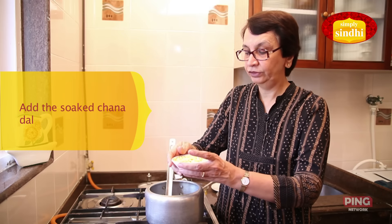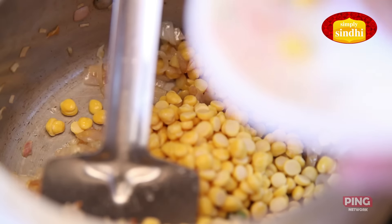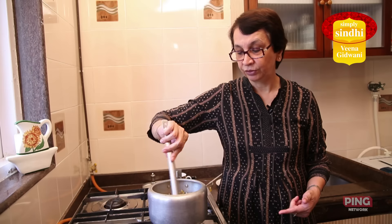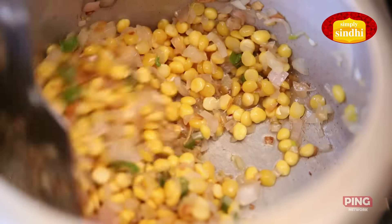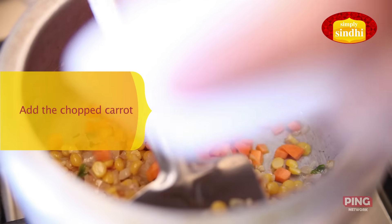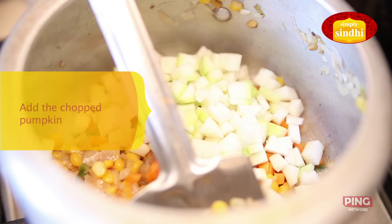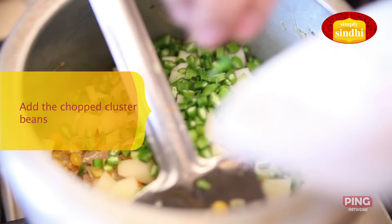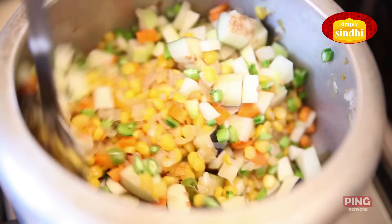Next it's the turn of the chana dal to go in. We will sauté the dal for a couple of minutes so that it can get the flavors of the spices. It's now time to put in all the vegetables — I will start with the carrots, then the doodi or pumpkin, potato, gawar or cluster beans, and brinjal. Now I am going to turn all these vegetables again for a minute or two.